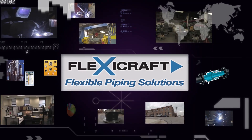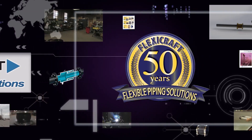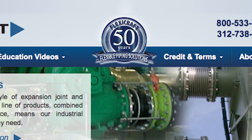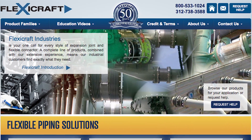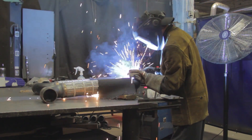Welcome to the FlexiCraft Industries introduction to expansion joints and all our flexible piping solutions. FlexiCraft has 50 years of experience and during that time we've been committed to perfecting our offerings of metal and rubber expansion joints and other flexible piping elements of every type.